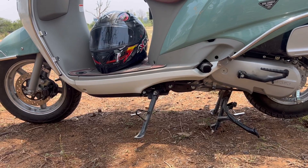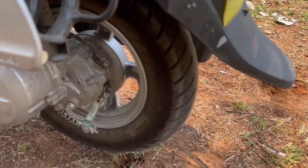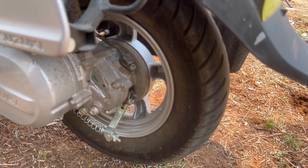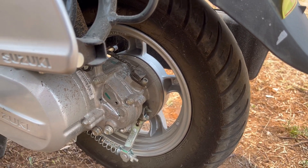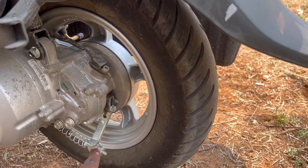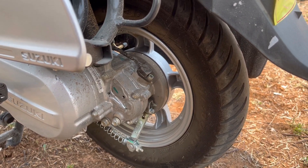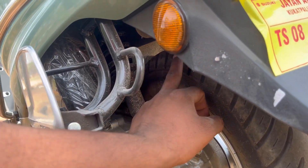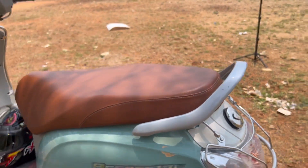Now you can see the overall view of the vehicle. The rear tire is a 10 inch wheel, while the front provides a 12 inch wheel. The larger front wheel makes it very comfortable. We have a rear brake and a front wheel setup. This vehicle also features fuel injection.